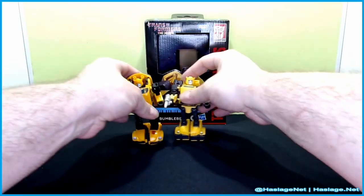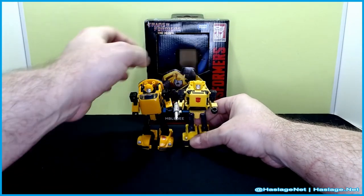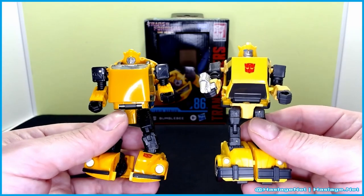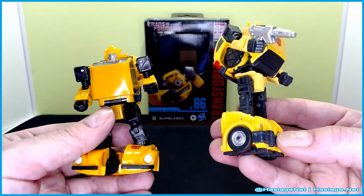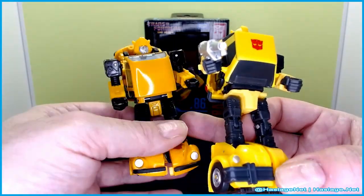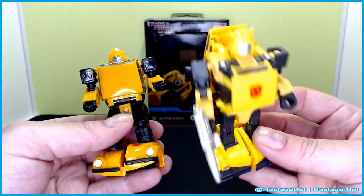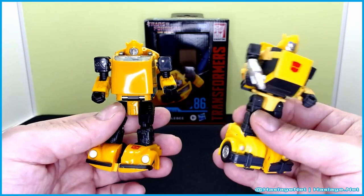Here is the Netflix version, and you can see size-wise that the Netflix version is a little bit more bulky. It's a different approach — same character, yet technically the new one is more animation accurate while the Netflix one is a licensed version of that character. I'm probably going to end up putting the new one on the shelf instead, because the shelf is trying to be more animation accurate.